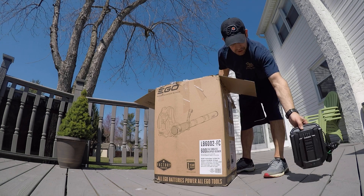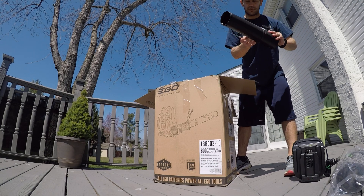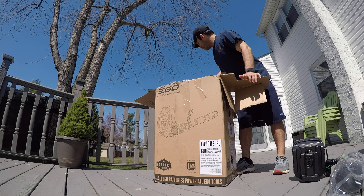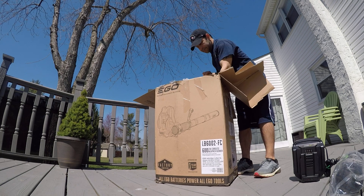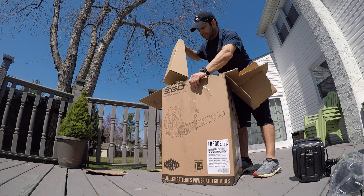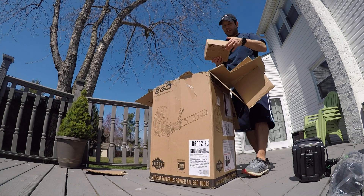Here's the charger and four accessories. Lots of packing materials in the box. That's your 5 amp hour battery.